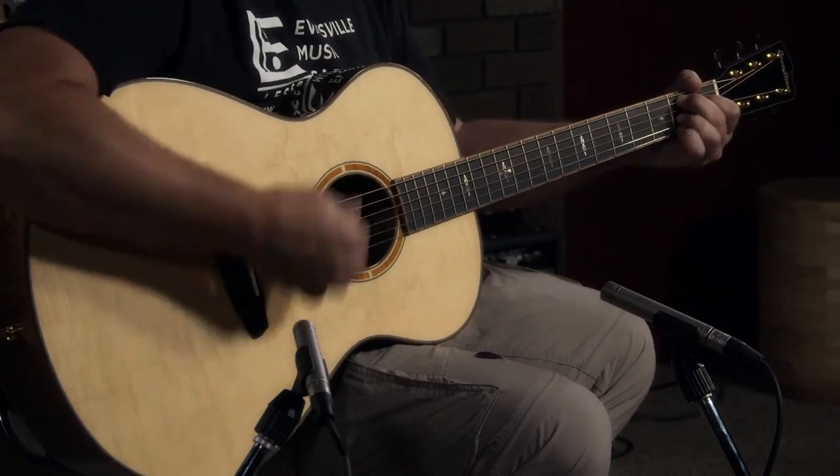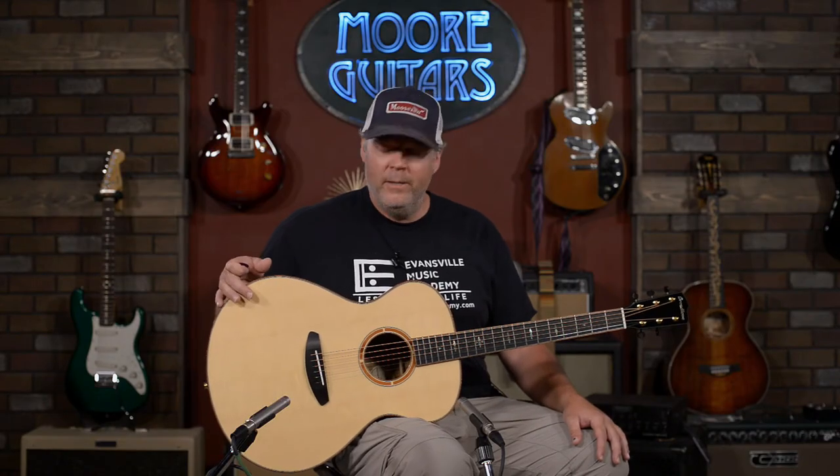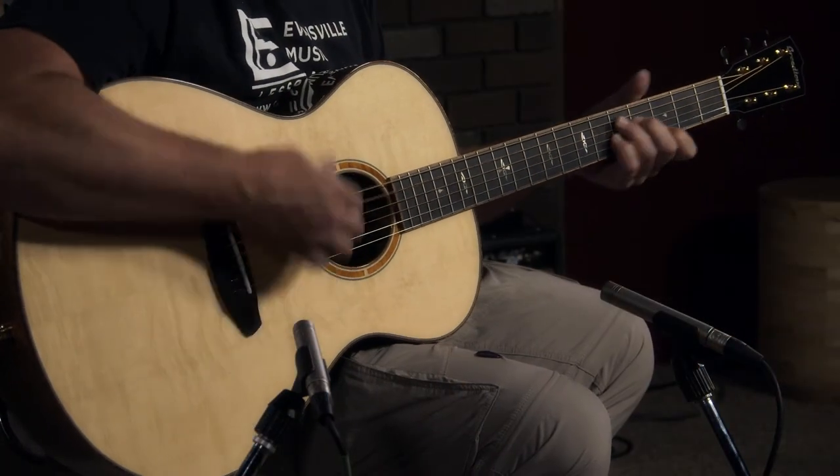It is a cannon, but it's an extremely expressive instrument. Breedlove makes amazing guitars, and lucky for you, this guitar has been marked down over $2500. If you are interested in an instrument like this, just give us a call here at More Music in Evansville, Indiana, or visit us at moreguitars.com.